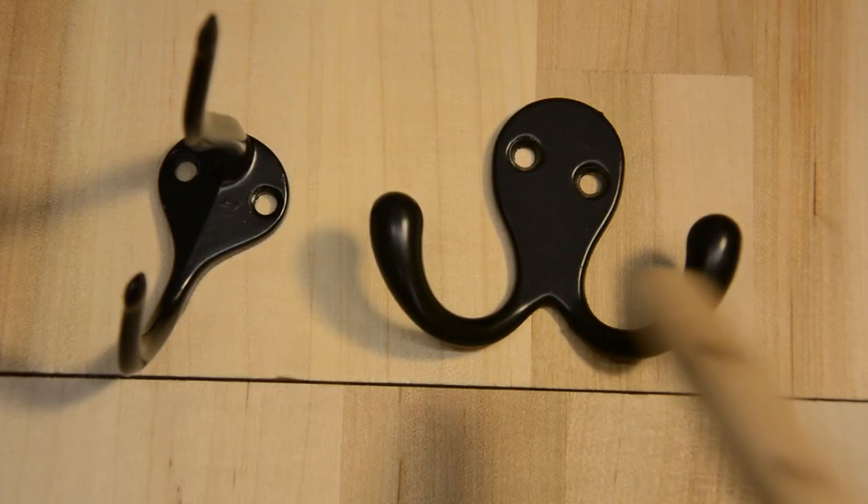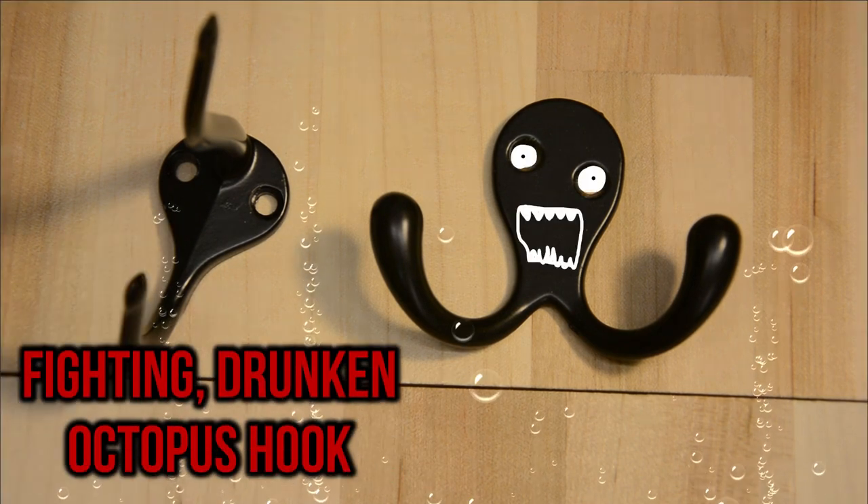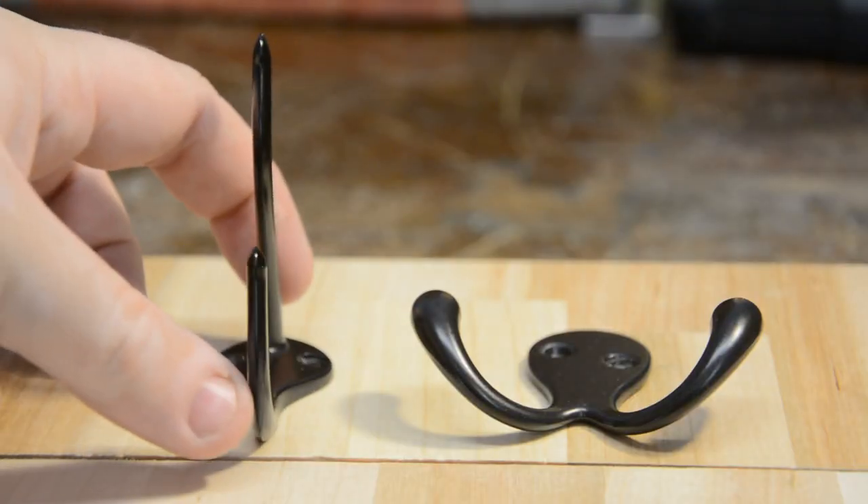She wants them to be black, she wants them to be satin, and she wants two types of hooks — the fighting drunken octopus hooks and the long hooks. So I went back to Home Depot and picked up exactly what I needed.